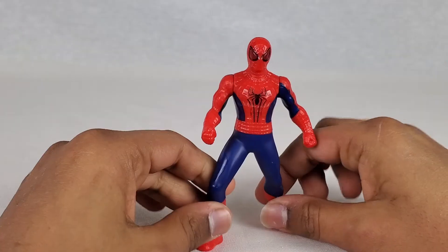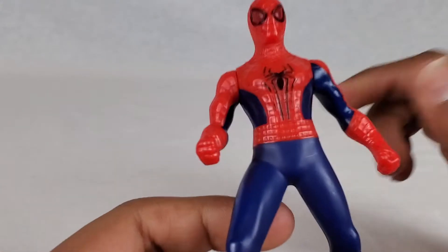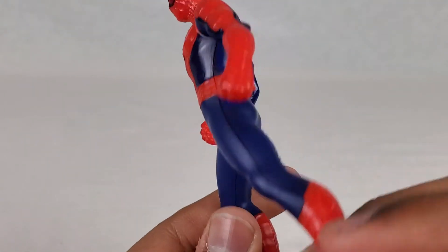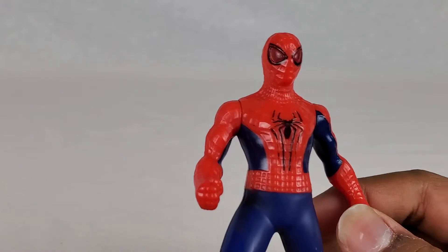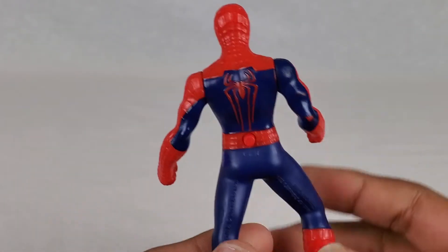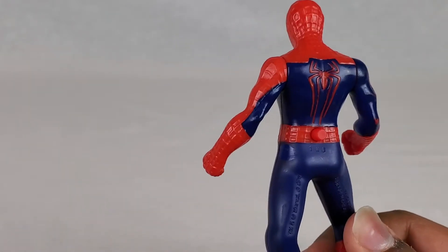But actually for a McDonald's toy, it's not that bad. You can see the detail — it actually wasn't that bad, not gonna lie. It does look pretty awesome, and it's probably the only Amazing Spider-Man, or Andrew Garfield, action figure I really have.